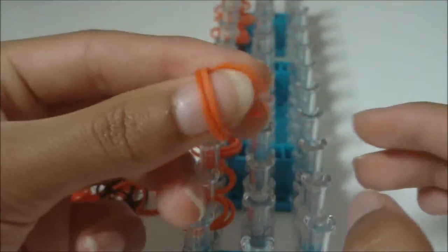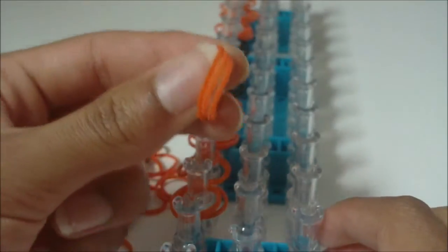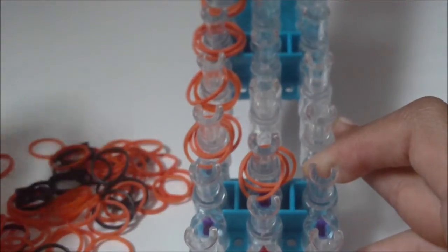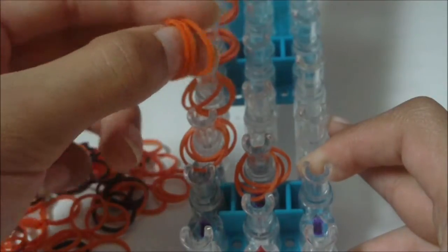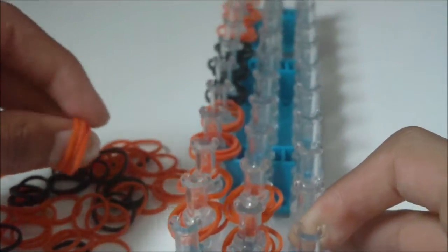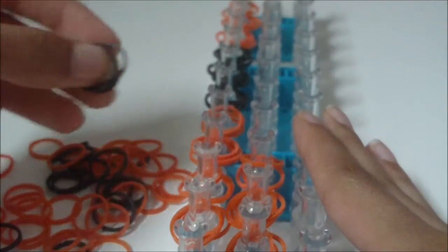We're going to be placing them on this middle row first. Get three B color rubber bands and place them on this third middle pin. Then get three more B color rubber bands and place them on this fourth middle pin. Just do the same thing as you did here on the left — continue placing B color rubber bands. Use the pause button if you need to.